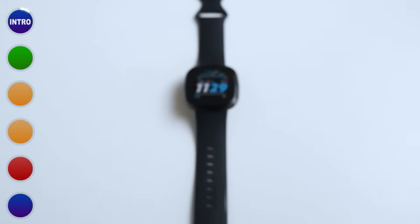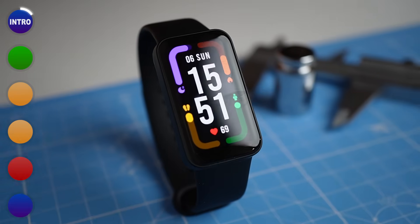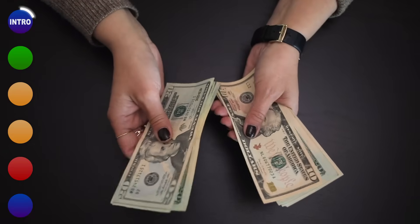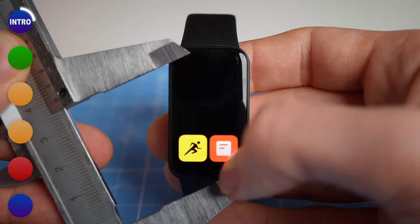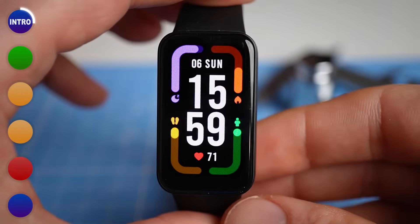We'll also compare it to some of the other smartwatches I've tested in the past. Let me share the most important background information on this watch. On the surface, there's a lot to like about it. The prices vary, but I bought it for an equivalent of about $50, which is surprisingly cheap. The display is quite beautiful and comes in at 1.47 inches. The watch has no physical buttons, but the touchscreen is really responsive and easy to use.